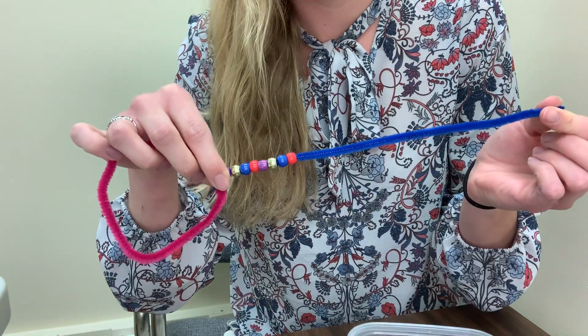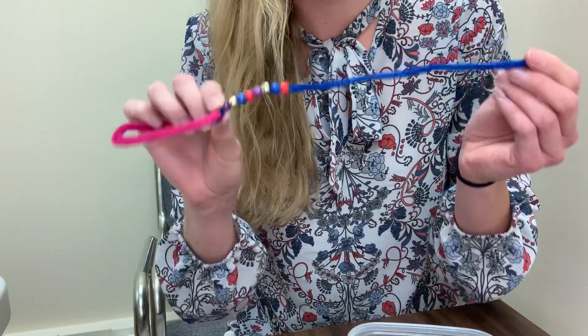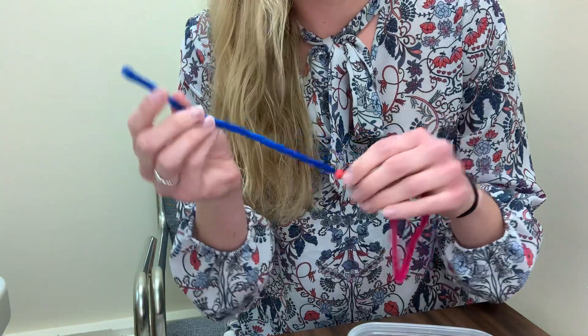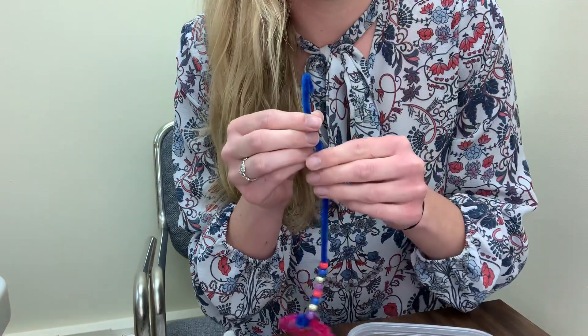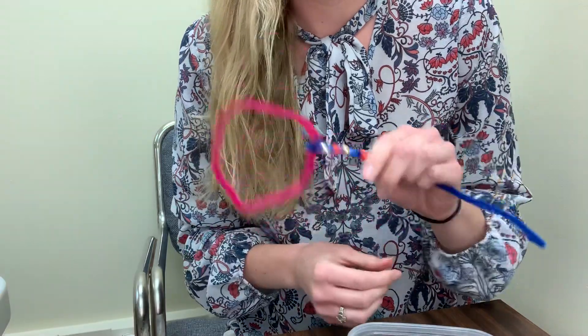You can make yours into whatever you want. You can use whichever colors you'd like. You don't have to do a pattern if you don't want to — it's up to you. You make whatever you'd like for your bubble wand. Once I've added all of my beads at the end, I'm just going to twist the end up just so my beads don't fall off. And there is my very quick bubble wand.